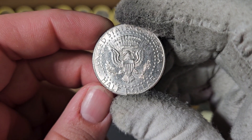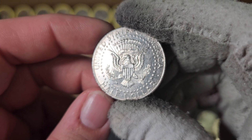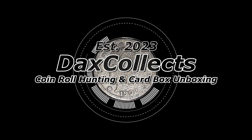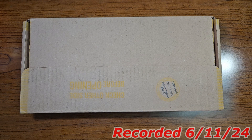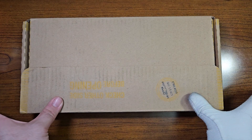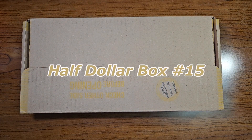This will be an addition to the NIFC Kennedy Half Dollar Collection Book. Hello, coin enthusiasts out there. It is iDaxCollex. And today, what I have in front of us is Half Dollar Box number 15 here on YouTube.